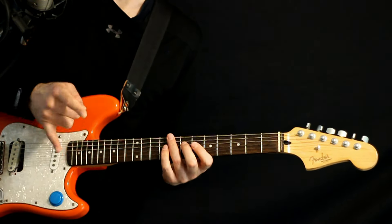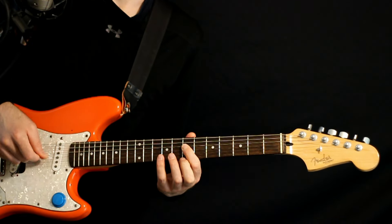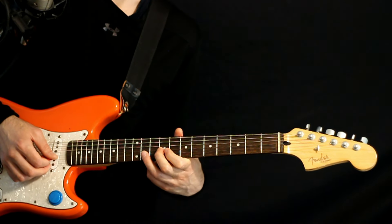We repeat that whole thing twice, and then aside from that you just kind of start from the very beginning and do the whole thing. We'll also get the lead sections that come in, and this kind of splits off into two different little lead riffs.